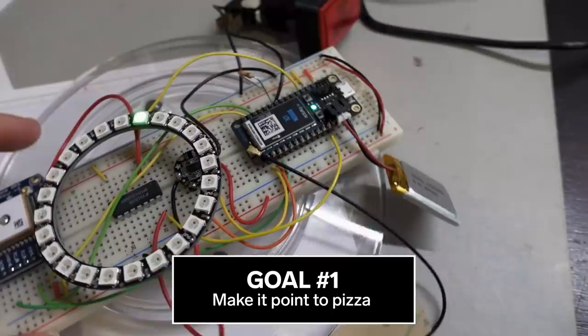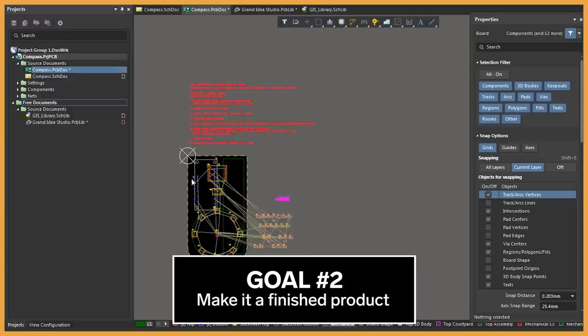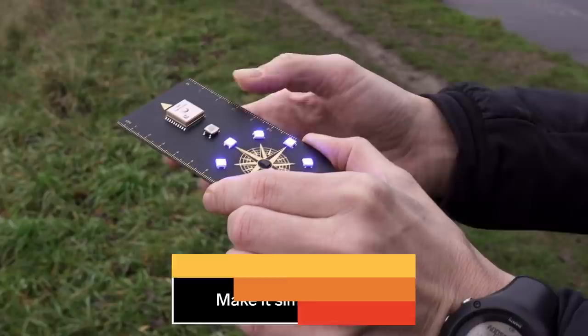So there's a few goals for this project. The most important one is to actually build a system that no matter where I am in the world, it's going to point me to the nearest pizza place. The second goal is to take our mess of wires and components and refine that into something much smaller, more like an actual compass. The third goal is to make this thing as simple as possible — just push a button and follow the LEDs.